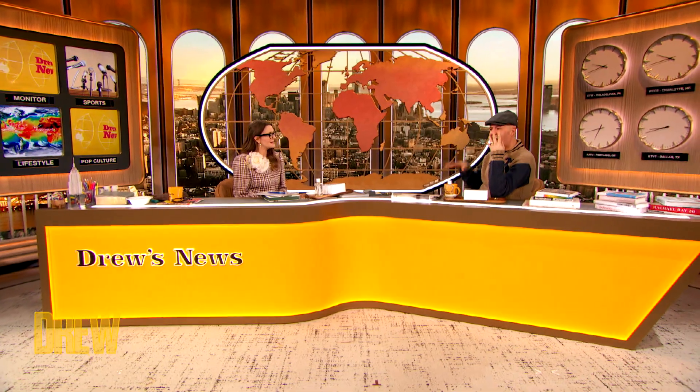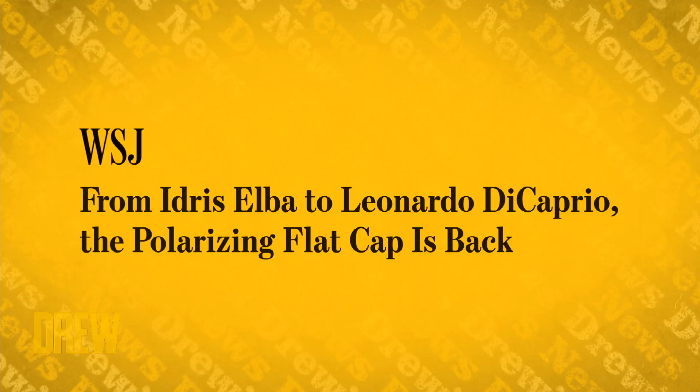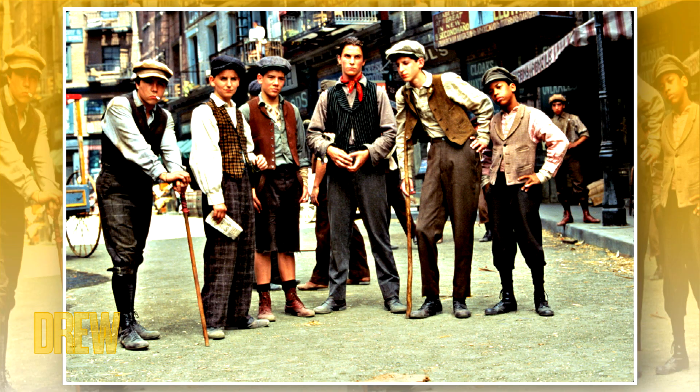Extra, extra, come hear all about it! Look at my hat — you like it? This old timey cap is back and it's not for everyone, but the Wall Street Journal reports that the flat cap is having a renaissance. It's the hat of the newsies, the old time golfer, or sweet old grand poppy.